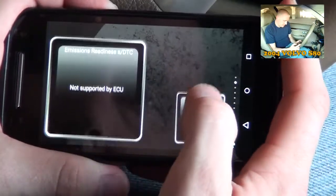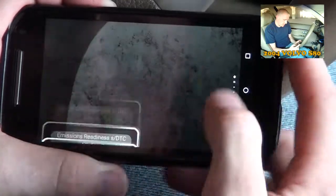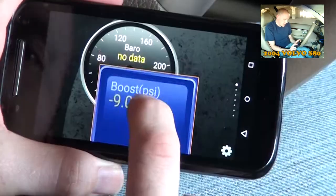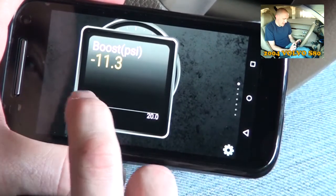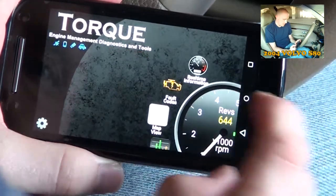Overall, this app is pretty bomb diggity. It's got a lot of good stuff. You can also just add displays pretty easily — quarter mile, boost, which is showing negative. So lots of gauges. That's pretty cool.